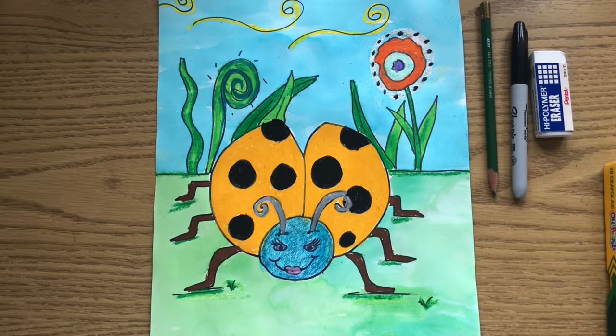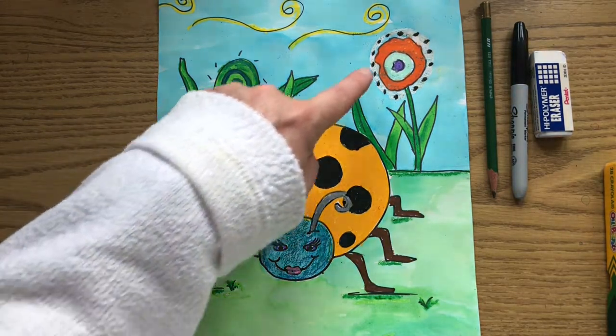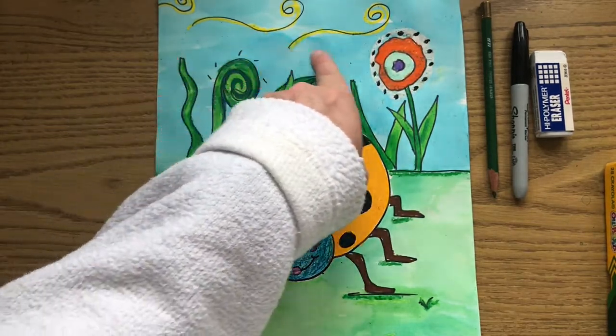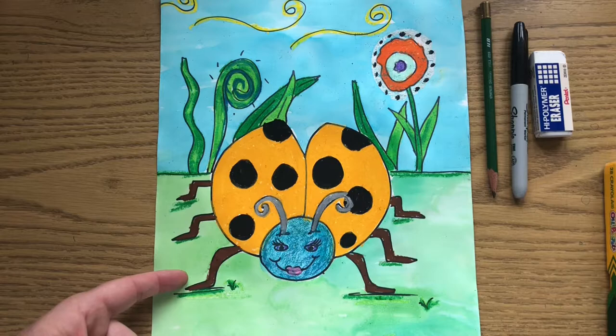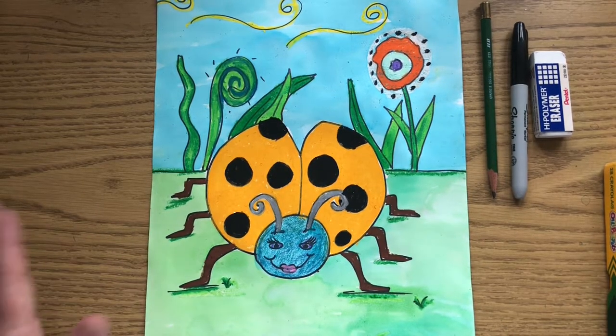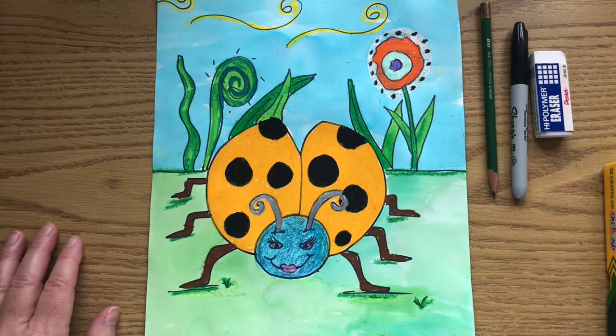Remember, Eric Carle was a collage artist and would cut paper out in different sizes and shapes and glue them down. If we were in the classroom with normal classes, this would be a collage where we would be cutting apart construction paper and tissue paper. But since we're doing learning from home, we're just going to use whatever you have at home to color your ladybug. I did an oil pastel resist for this example — I colored my ladybug, the fun grasses, the flower, and put some yellow swirls in the sky with my oil pastels, then used watercolor paint for the sky and the grass.